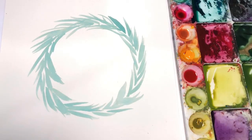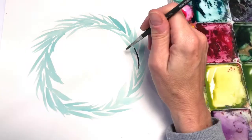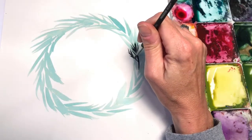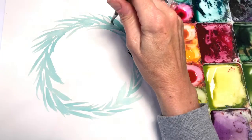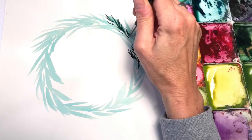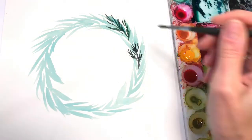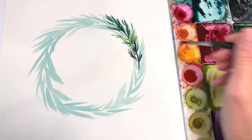Okay, now this is dry and we're going to build upon it. Going to use this dark hooker's green — I add a little indigo to make it more blue and darker. We're going around the circle again, making swish strokes like pine needles next to each other. I watered this down a little more. Then grab the medium green and go in between those colors.